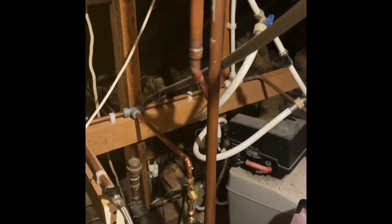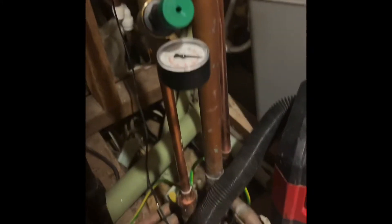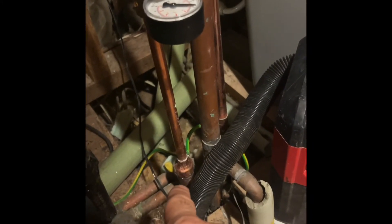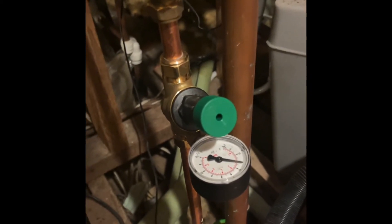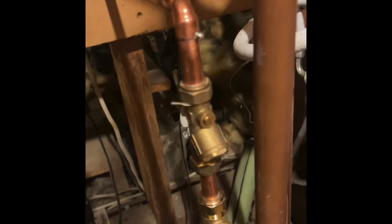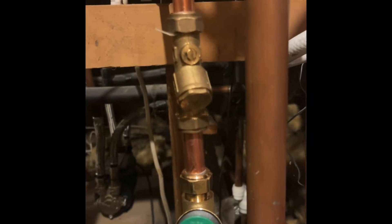So we are into the loft. What we did — this is the main pipe. We found the pipe which is going to our shower, and we installed this pressure-reducing valve. We also installed a Y-filter with mesh and a valve.